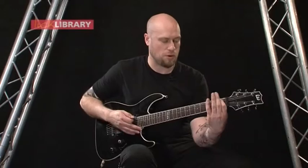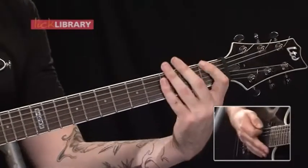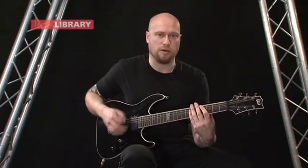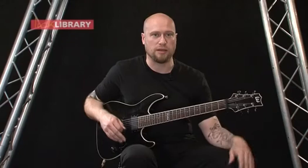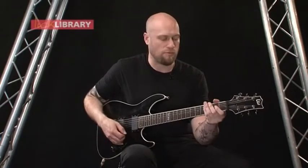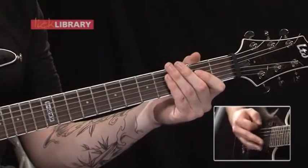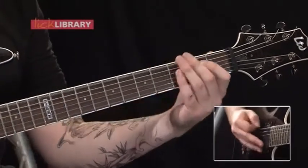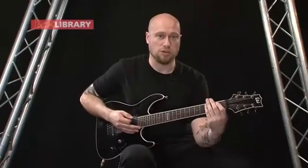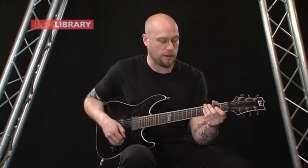Then you've got the first fret as well, which you're bending up to the pitch of the fourth fret. So you're doing the same thing again — just basically play the note and then bend, and hopefully you can get the same pitch. But you're keeping the same rhythm as what you've been playing before. So on the last one, instead of playing four together, you're going to play three, and then on the fourth one, you're going to do the bend.